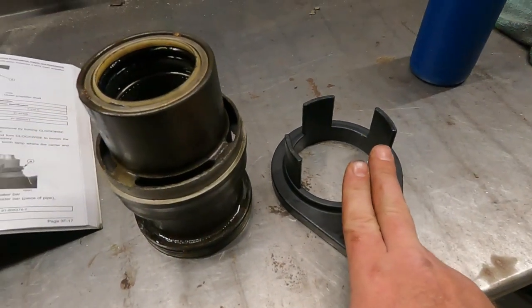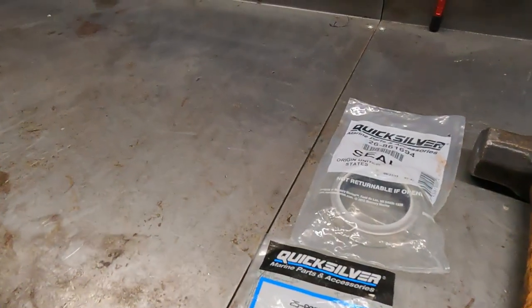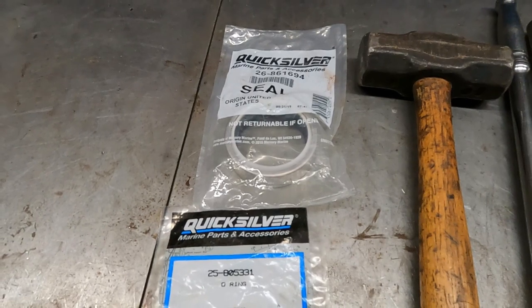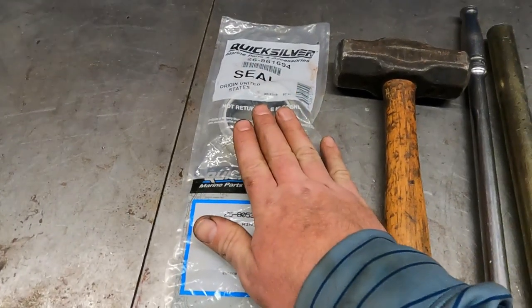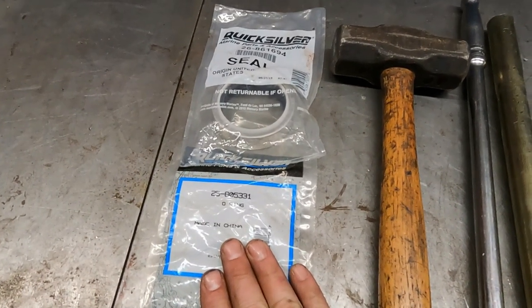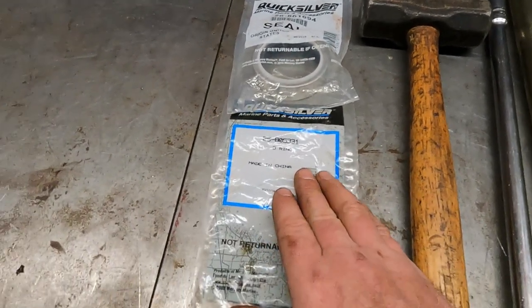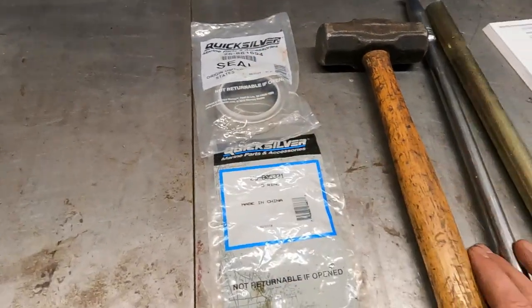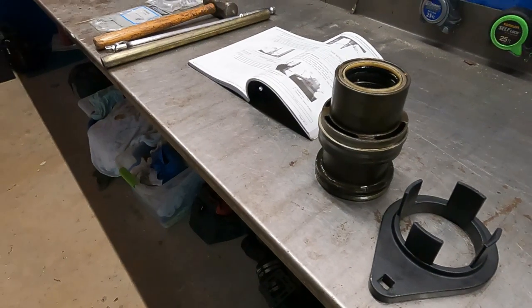You can go on eBay and get the manual and tools secondhand or even Chinese-made for cheap. Go to your local parts retailer. I have an account with Land and Sea, which is a Brunswick company — Mercury Marine is also a Brunswick company — so I can get all OEM parts from them. Get your parts from your local guys and they'll be more apt to help you and answer questions. Don't tell them you bought parts online — they'll show you the door.